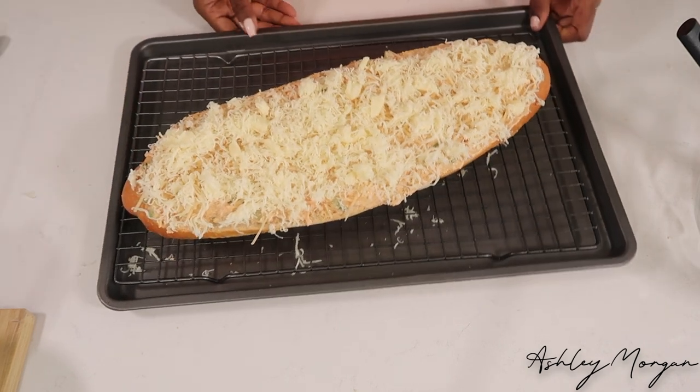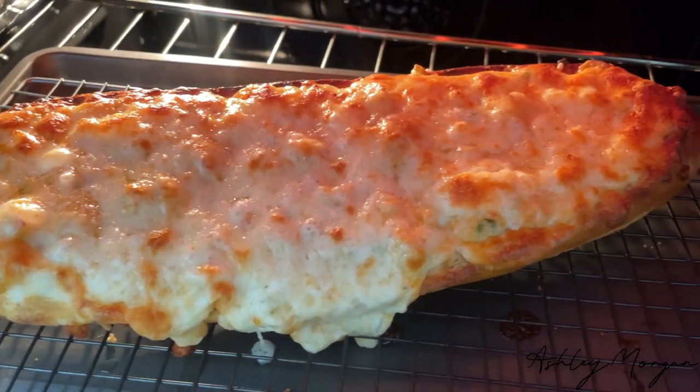Then we're going to place it in the oven for about 15 to 20 minutes until it is bubbly and gooey on top. And look at that — ooey!